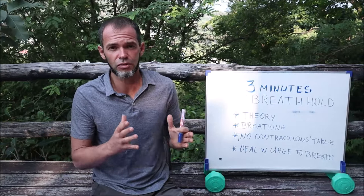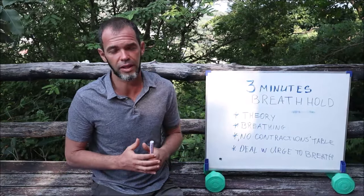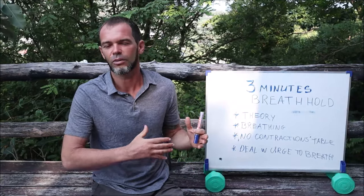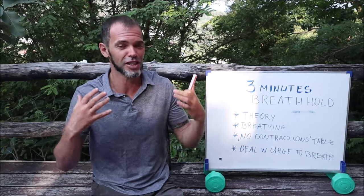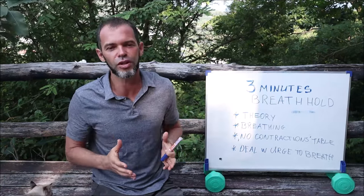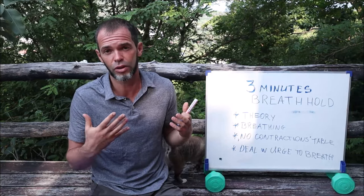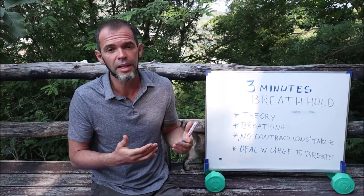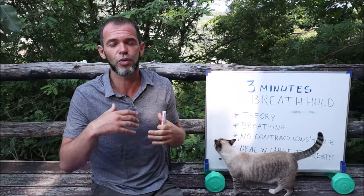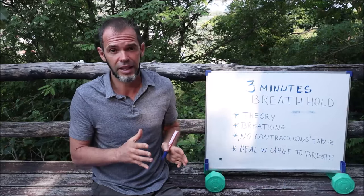Three minute breath hold — what is my recommendation on where to start? First of all, before you start practicing breath hold more or less seriously, make sure you understand freediving theory. Make sure you know what is happening during the breath hold, what is the relaxation breathing, what is the urge to breathe, what is a mammalian dive reflex, what is the danger of hyperventilation, etc. If all of these words don't make sense for you, make sure you check the freediving theory — ideally on a freediving course. But if you couldn't do that at this moment, you can check the links here or in the description. I made a few videos about freediving theory in the past explaining everything in detail from the beginning courses.